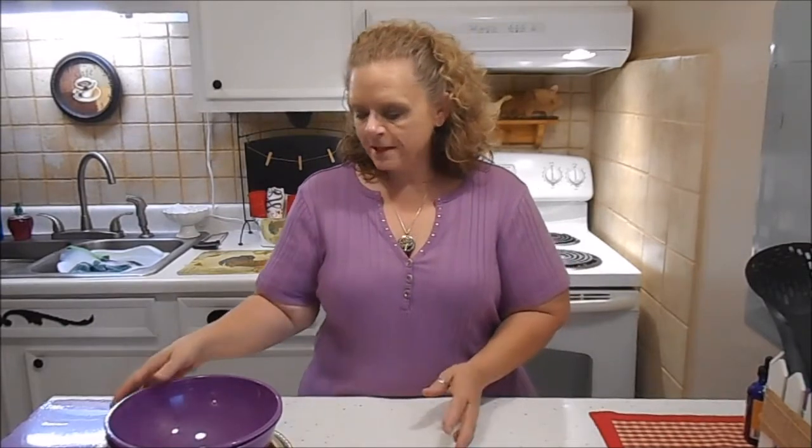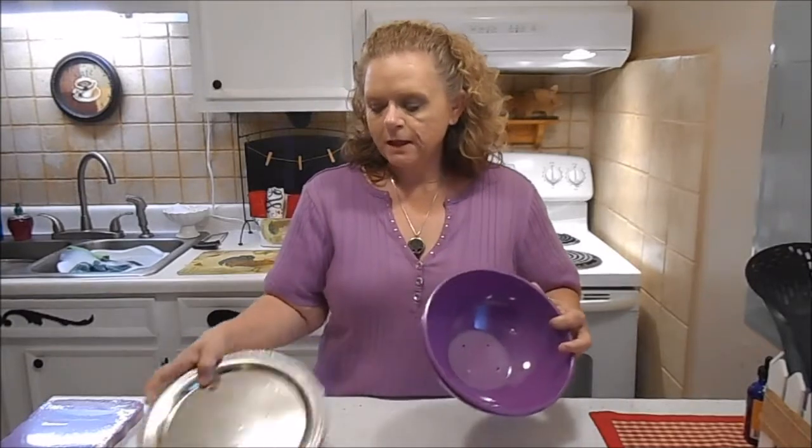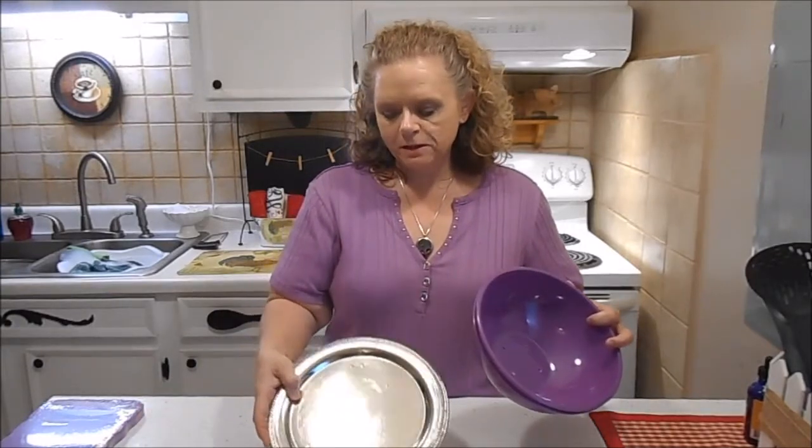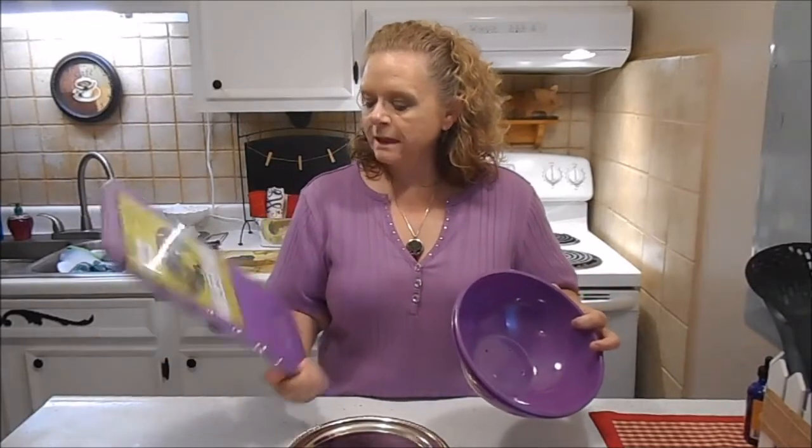Hi everybody, this is Sissy. Today I have a Dollar Tree DIY teacup planter for you. For this DIY you're going to need one of the plastic bowls, one of the tin serving platters, and one of the foam needling pads.